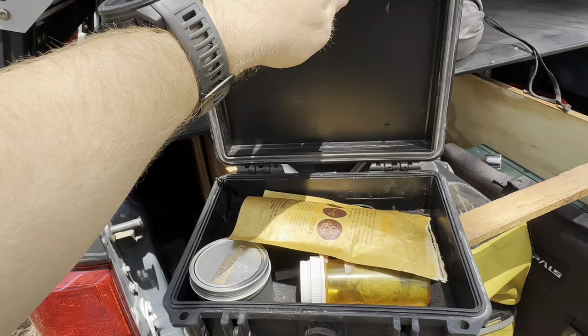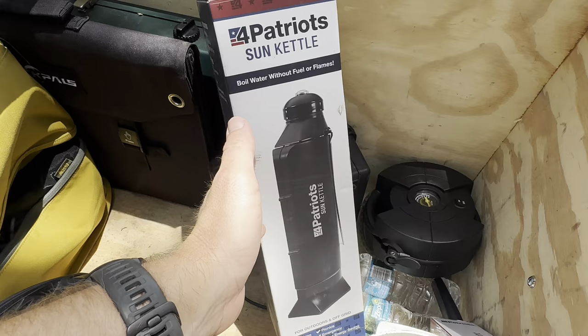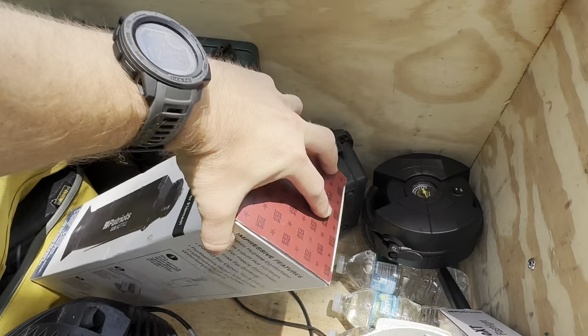This item right here is kind of just for fun — this is actually the For Patriot Sun Kettle. You put water in here, it's got some mirrors inside. You open it up, set it in the sun, and it's going to boil water for you. I don't really use it that often, but it's just something neat to do. If you're bored sitting around camp, you can set this in the sun and boil some water to make hot chocolate or cook with.